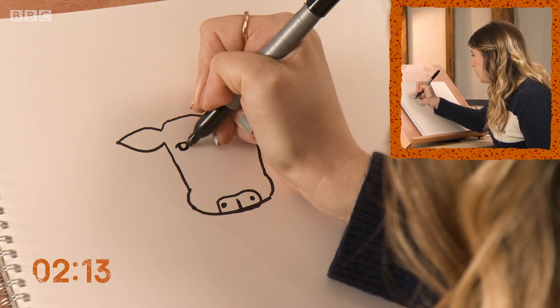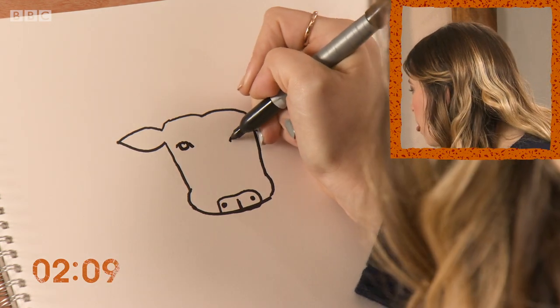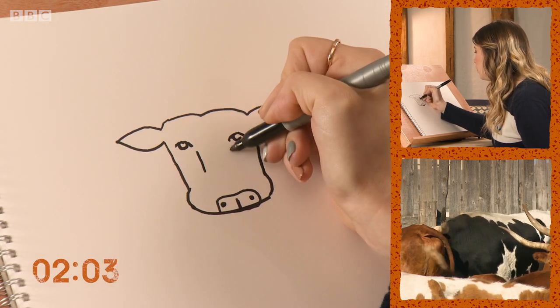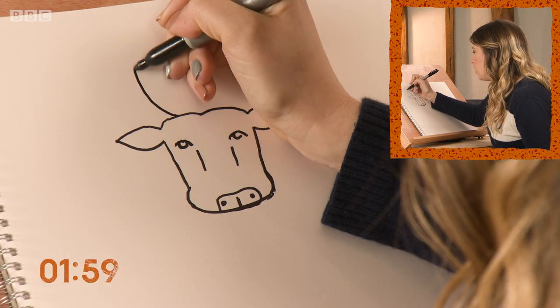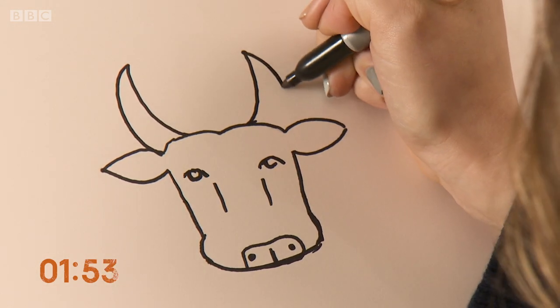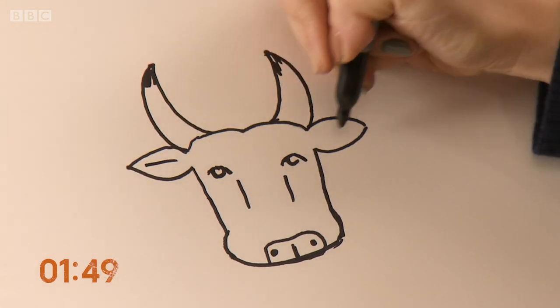Add some definition and give them an eye. Don't completely fill in the pupil, just to give the idea of a bit of shine. A bit more definition in the face. Give them some horns — the shape varies with the breed. Some lines in the ears.